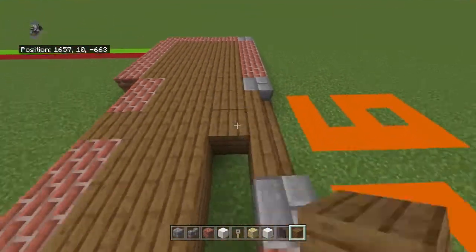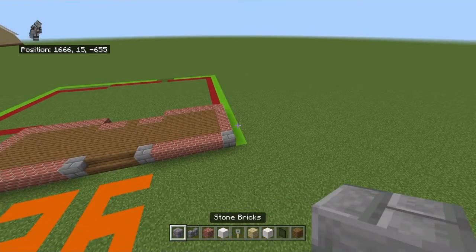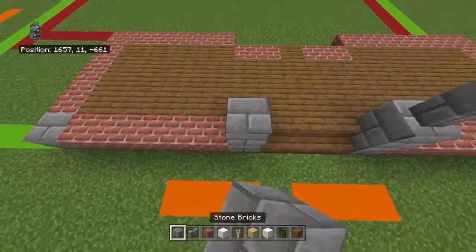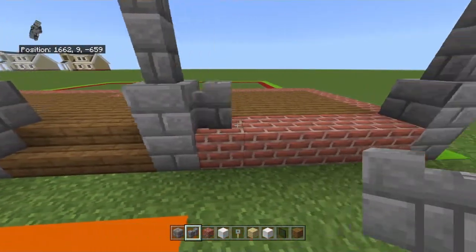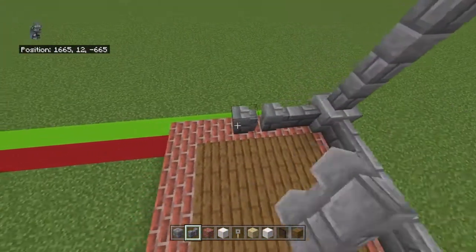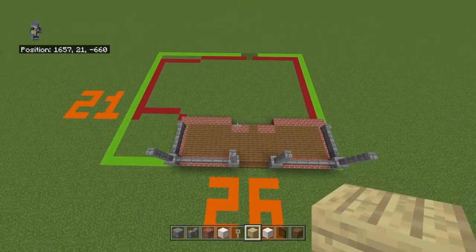I accidentally did the thing I always try not to do — I should have made the porch railings before the wall, but it'll work. Bring each stone brick block up with one stone brick and then three stone brick walls. Then connect the upper stone bricks together with stone brick walls on top of the brick blocks, and bring the outer ones back with four stone brick walls.